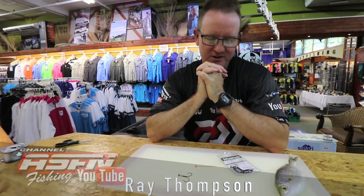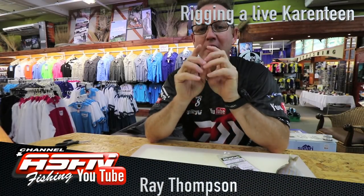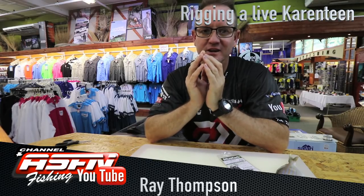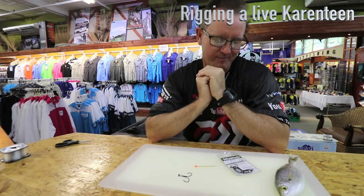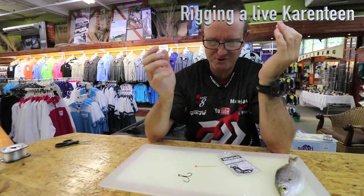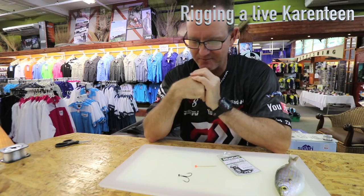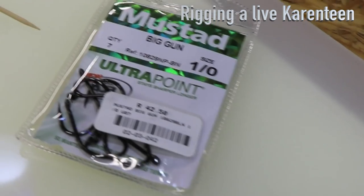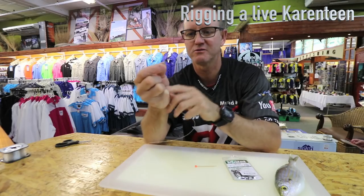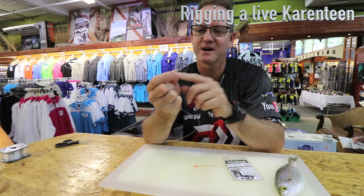I've been asked to show you how we rig a live quarantine for Cobb and Garrick. Pretty much the same as we do when we're doing it for Shad. What we've got here is a Big Gun Wano, which will give you two hooks back to back like that.